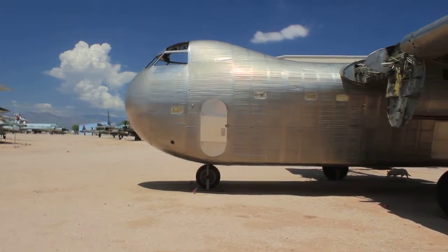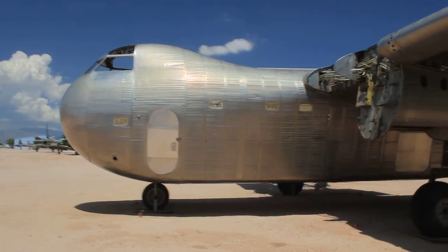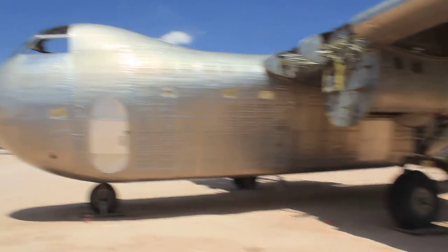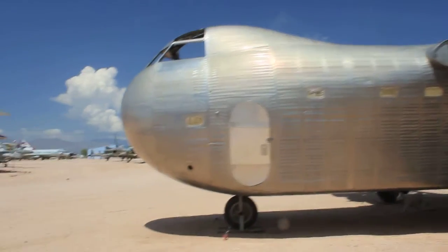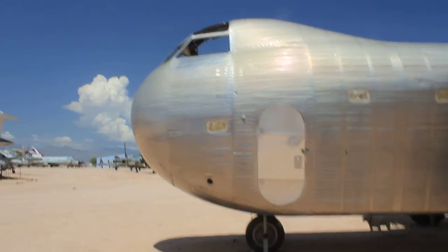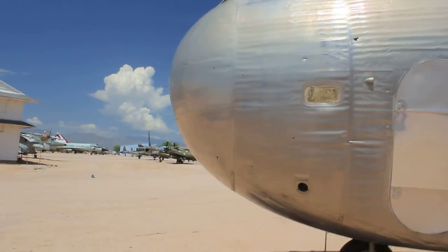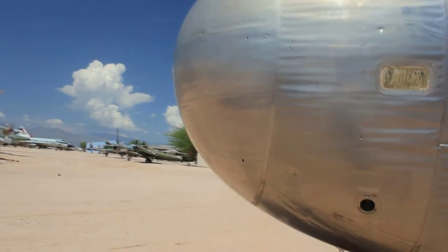There was a shortage of aluminum, so one manufacturer said we can make them out of steel. It's almost aluminum foil-like, but the military said let's not do this anymore — it's too expensive.